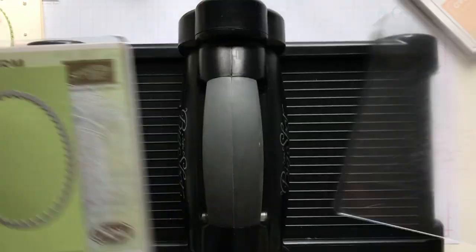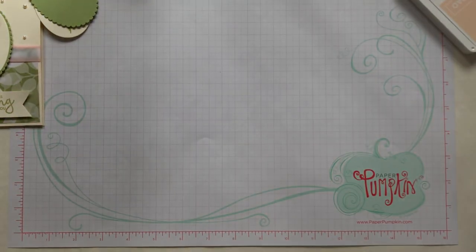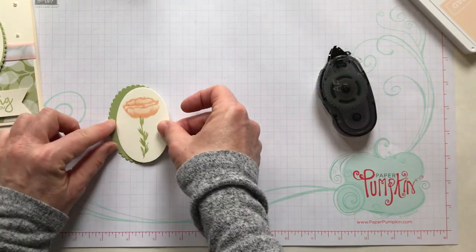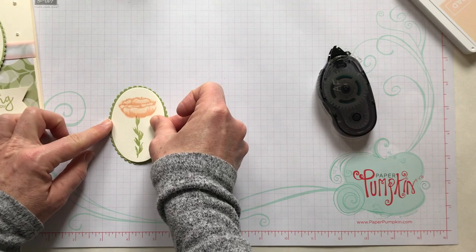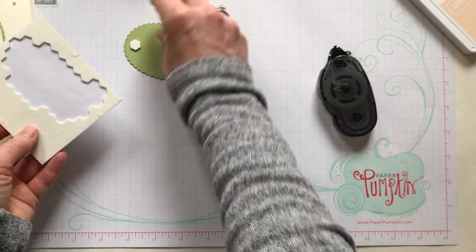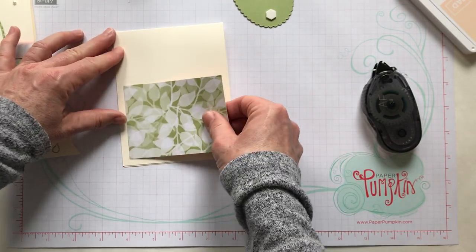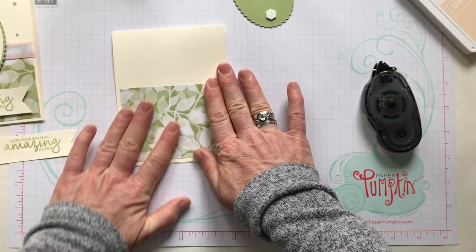This flower is just gorgeous — it really is the shading that does it. We're done with the Big Shot now and we can start building the card. We're going to put some adhesive on the back of the straight-edge oval and add it to the scallop-edged oval, with Pear Pizzazz underneath. We'll add dimensionals so that piece is all ready to go when we place it on the card. Now let's add adhesive on the back of the designer series paper.